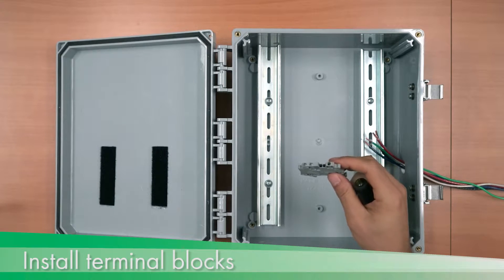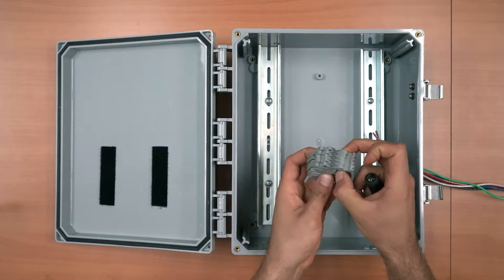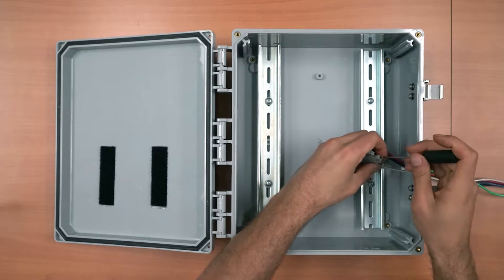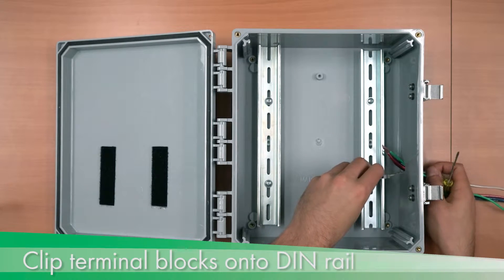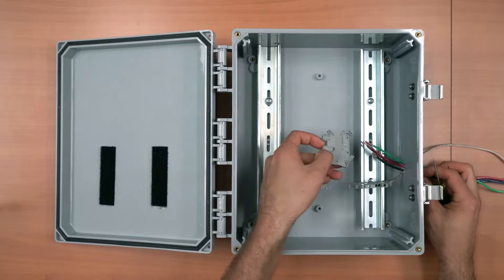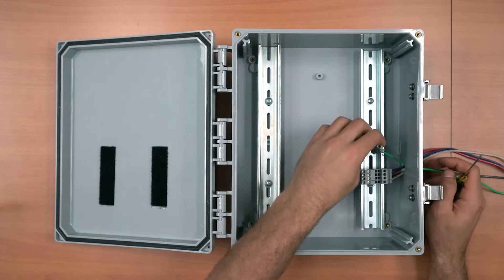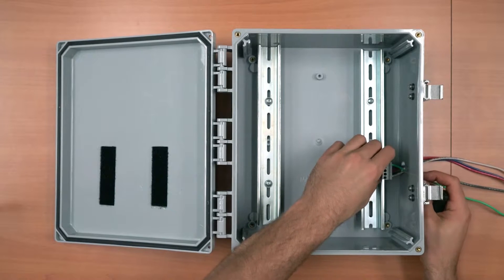Install the provided terminal blocks. Each block has a single connection on one side and a double connection on the other. The single connection side should face incoming wiring. Clip the terminal blocks into place on the DIN rail — clips should be attached to the center side of the rail first, then the outer side. Repeat for remaining terminal blocks and ensure they are firmly attached and slide together freely.